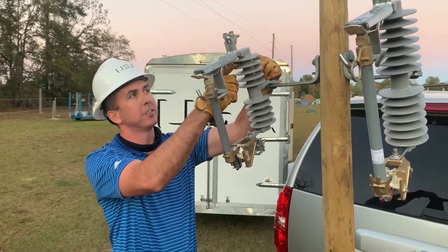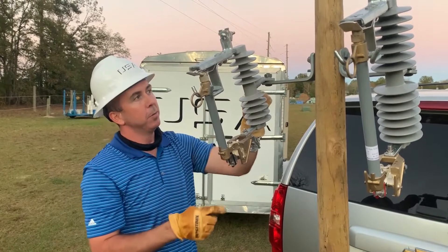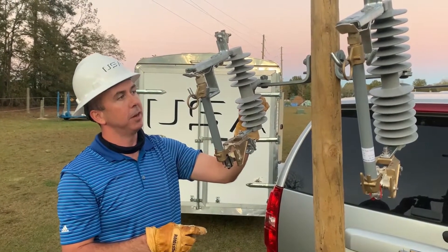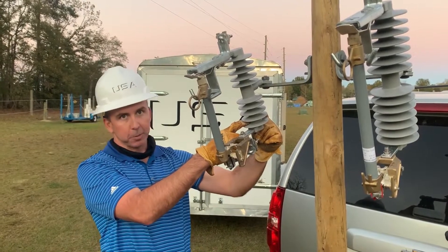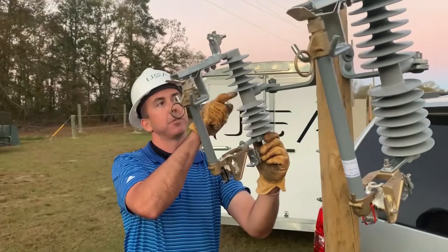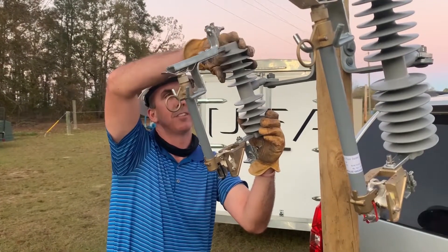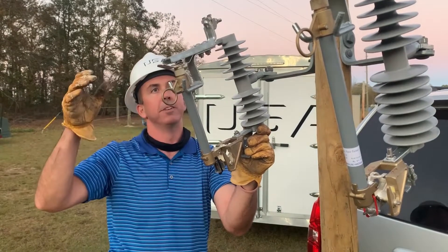When this unit is made, there's a 360-degree compression that's made at the top, two that are made where the cutout connects to its cross-arm bracket, and one at the bottom where a 360-degree compression is made. And then actually a rivet is driven through each of those 360-degree compressions to make sure that this fiberglass rod stays rigid over the lifetime of its service.